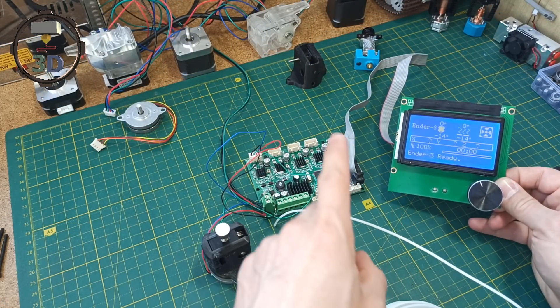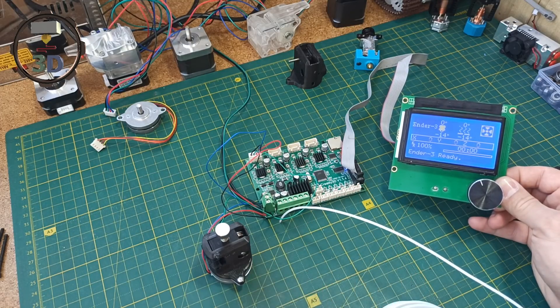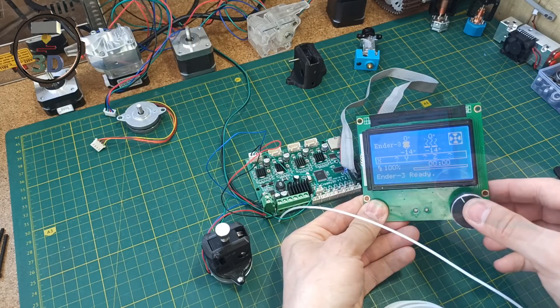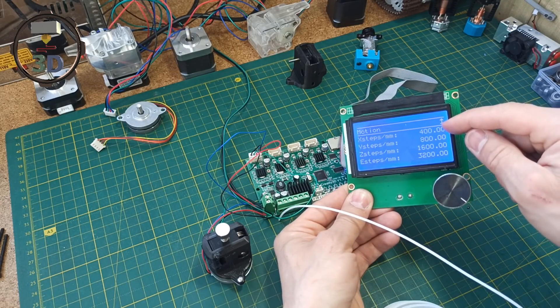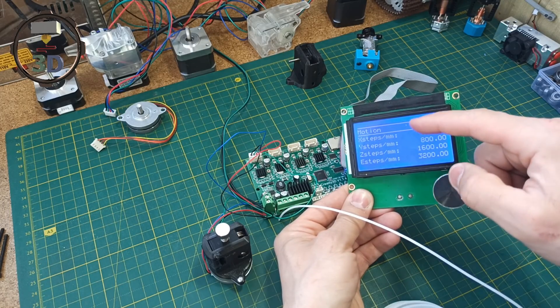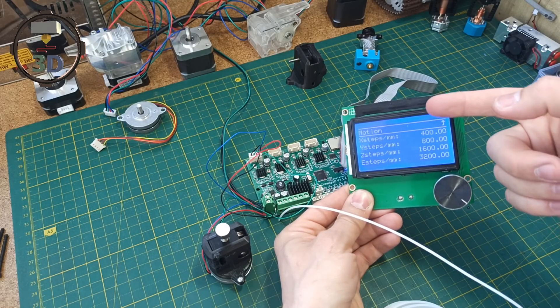For the test stand I will use a Creality board — an old one I no longer use — and the LCD12864 display. Marlin is already installed on the machine. I set the steps to 400, 800, 1600, and 3200. The extruder axis is configured like a standard extruder for this specific test.